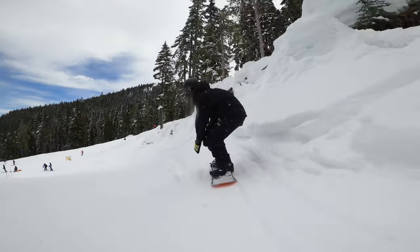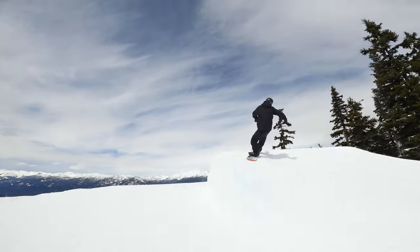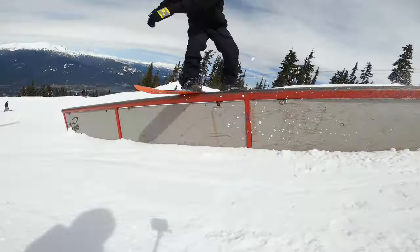Here's what our tester had to say about the 2023 K2 Antitote. I'm Simon, a coach for Whistler Valley Snowboard Club. I've been snowboarding for about 11 years. I really like to ride park, but I also like to get around the groomers, go free riding, ride lots of deep powder, some trees. I really like to ride everything.